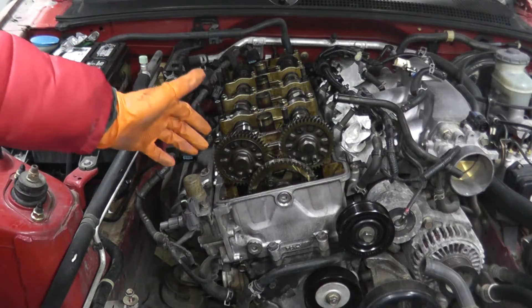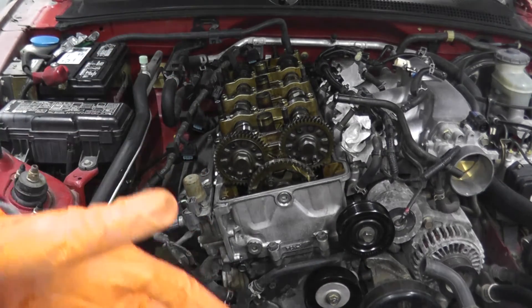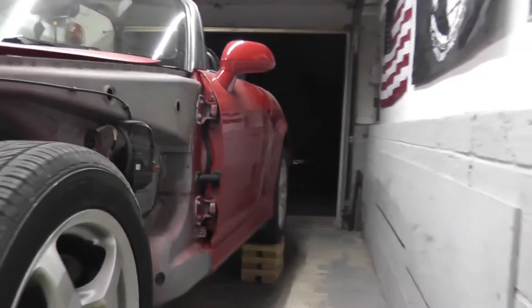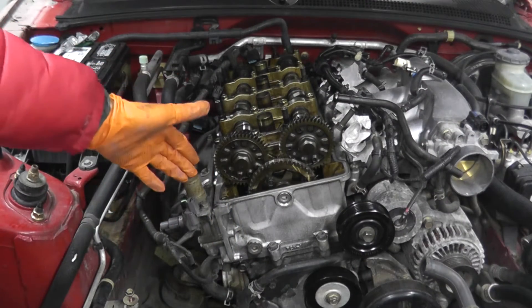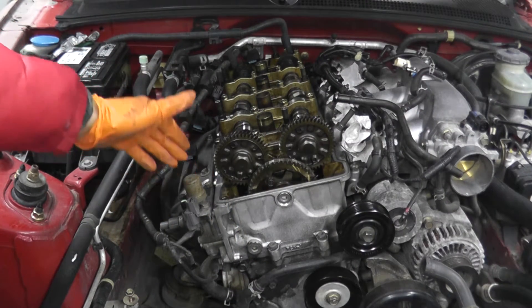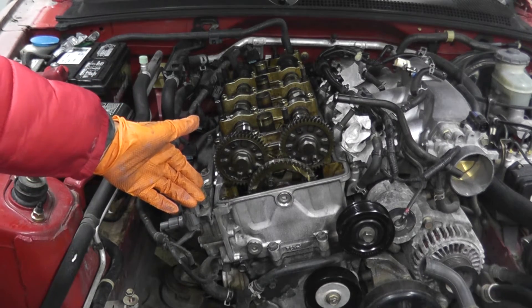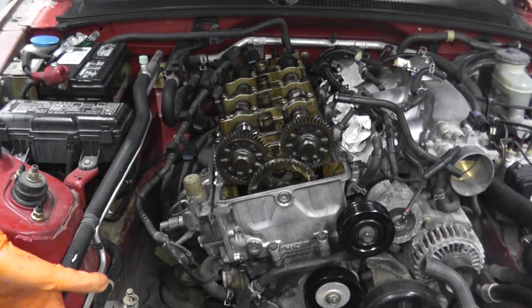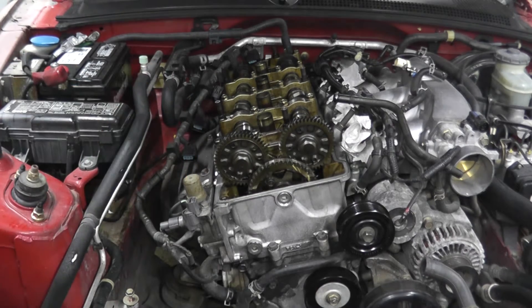Getting access to the VTEC solenoid is super simple. We're doing some work here on the S2000, but if you have the valve cover on and your airbox, it's still very accessible. You can test this while it is still attached to the cylinder head, but I'm going to remove it and place it on the bench — it's easier to film and show you precisely what we're doing.